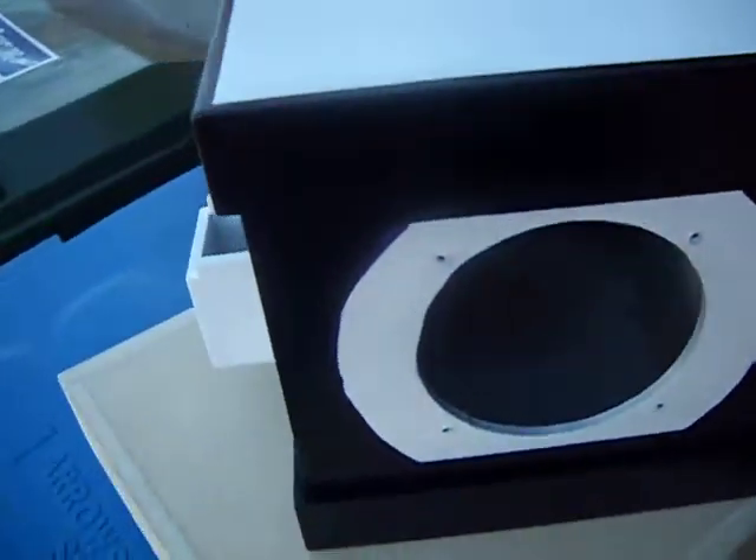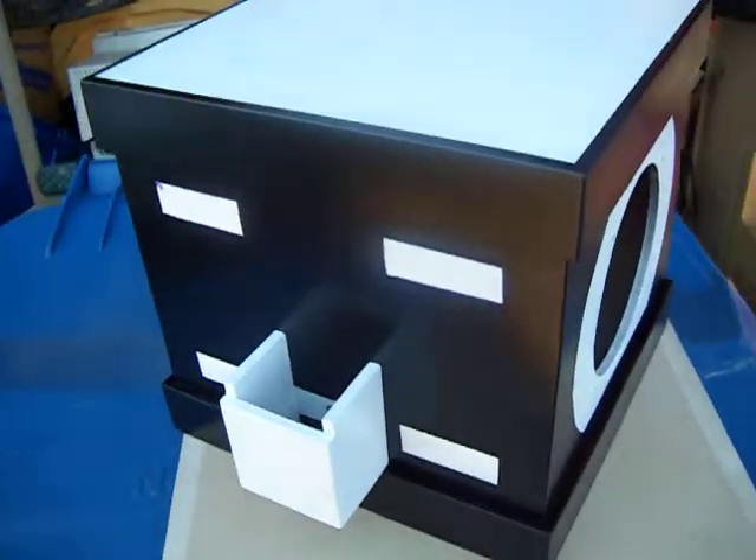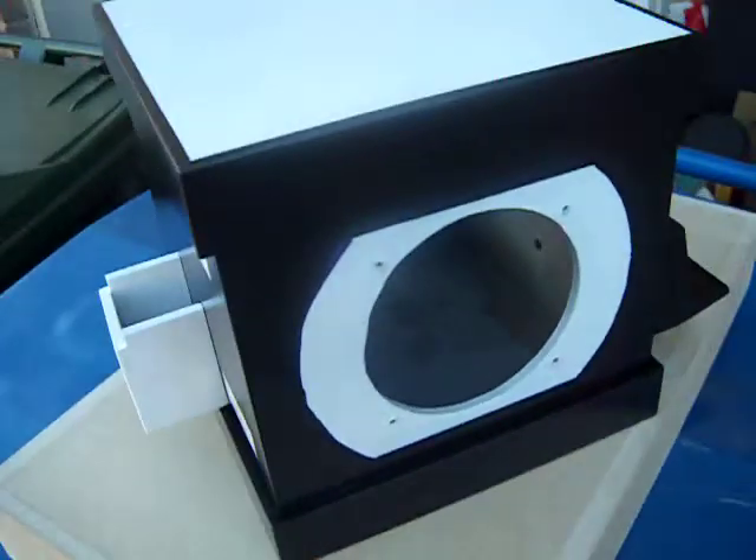It's almost finished. I still have to clear coat the whole thing, so we'll see how that goes.